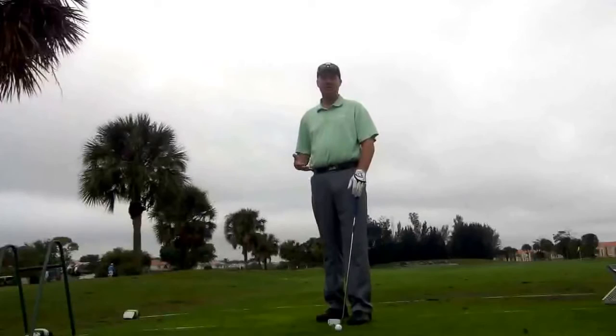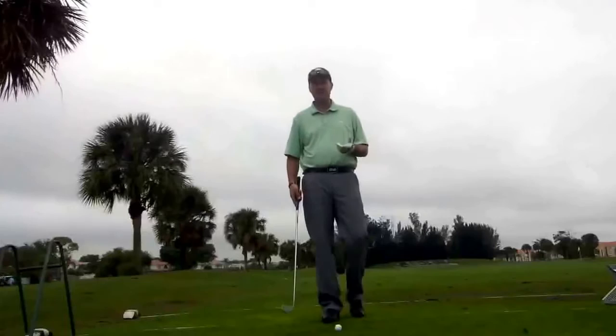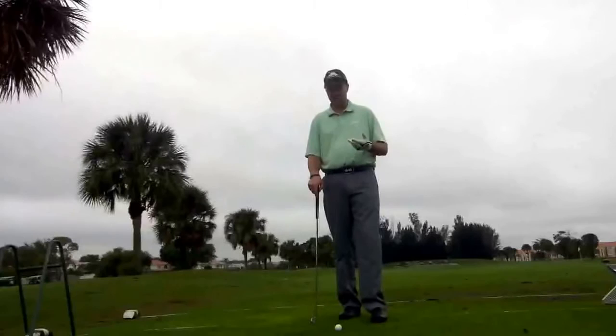Hi everybody, Bill Abrams, PGA Professional with Golf Solutions Academy. Today I want to talk about chipping the golf ball. It's really confusing for a lot of players to figure out if they're chipping or pitching. What they'll do is they'll kind of morph the two shots together and create a situation that doesn't give them the best chance to succeed. I see a lot of players take their sand wedge, lob wedge, and get it way far back in their stance and kind of mix up the two shots.